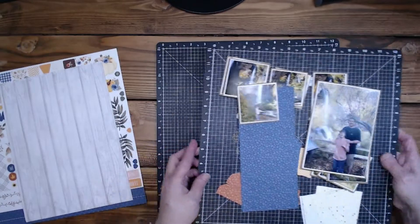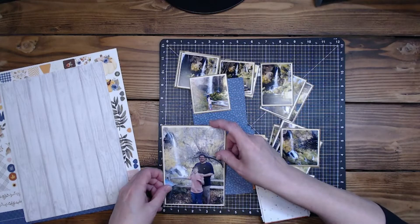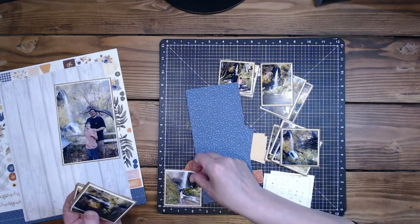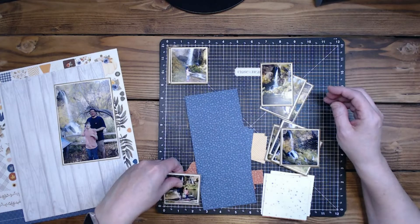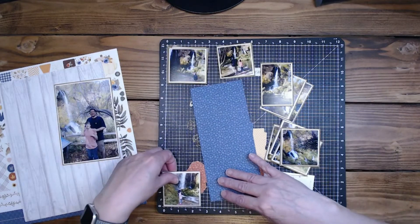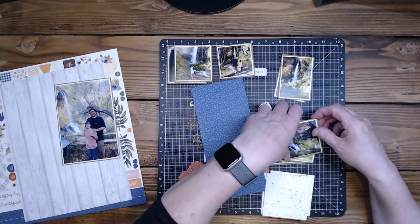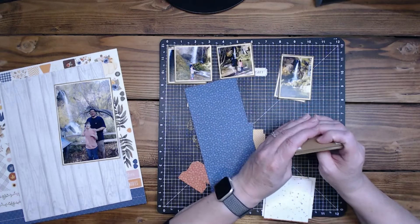My base is going to be craft, of course, because it just is. I matted all the pictures in craft. The largest picture is four and a fourth by six and a fourth. Then I have this pile — they're two and three-eighths by two and three-eighths. These two right here are two and a half by two and a half. And this one is two and five-eighths by two and five-eighths. These pictures were cut to two by three, so these are two and a fourth by three and a fourth.